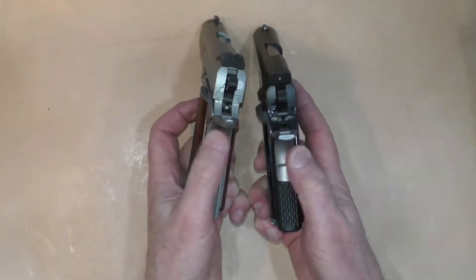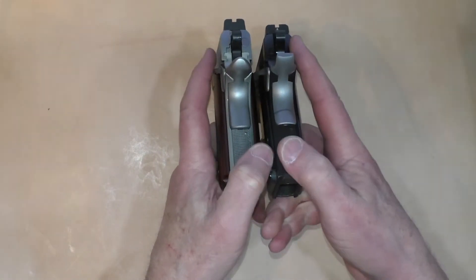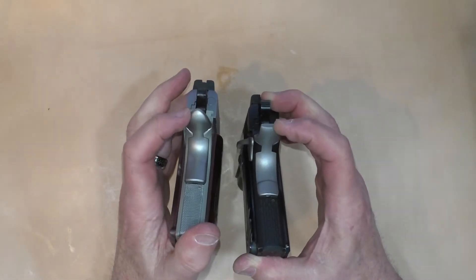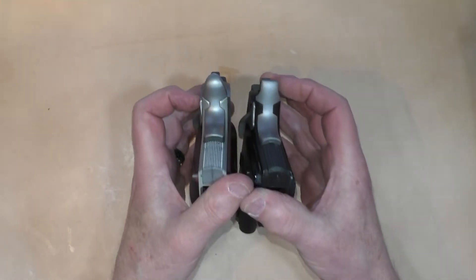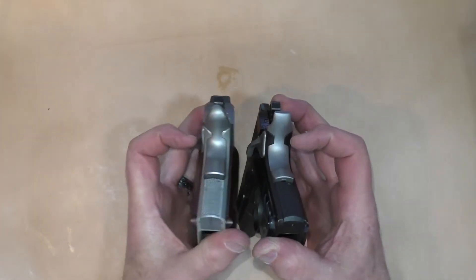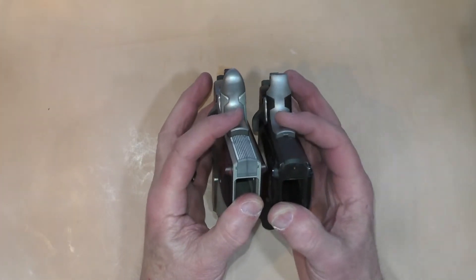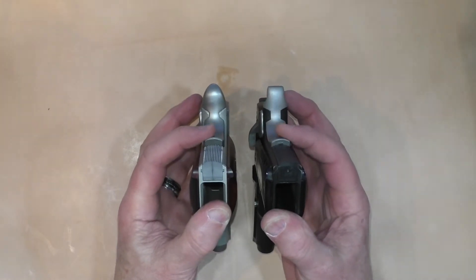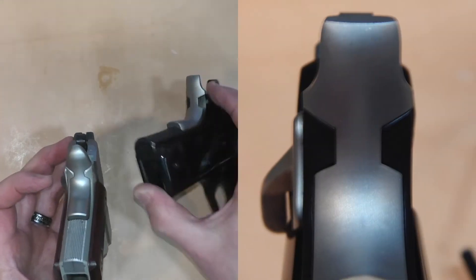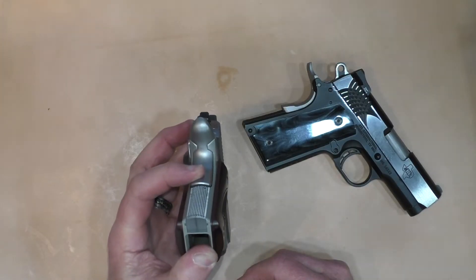The grip safety on the STI has a memory bump — or speed bump — and it's a squared-off beaver tail, which might print a little more when you carry it. The beaver tail on the Kimber is more rounded without the memory bump, but it does flare out just a little, and I've never had a problem getting that grip safety in proper position. Fit on the grip safety: it's a little better fitted on the STI, as you'd expect at this price range. On the Kimber it doesn't have any snags or protrusions and doesn't cause any blisters.